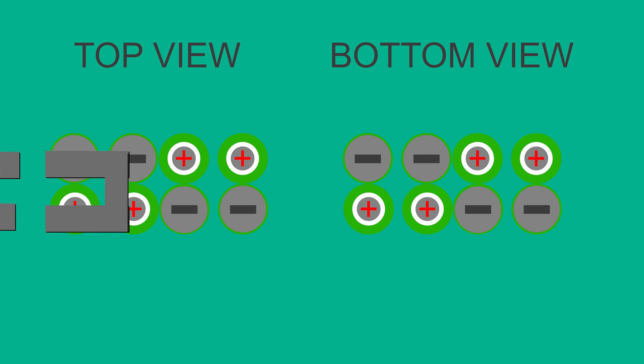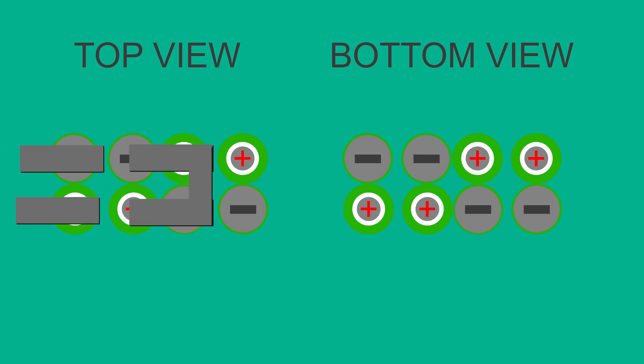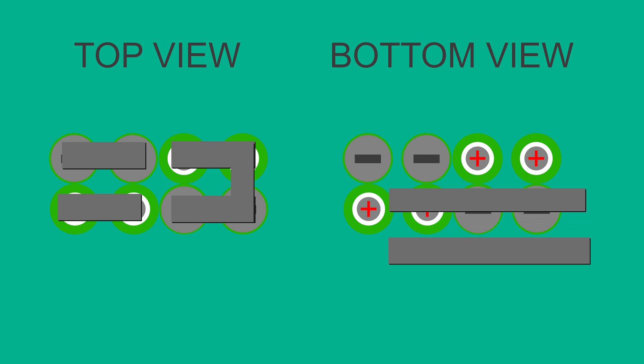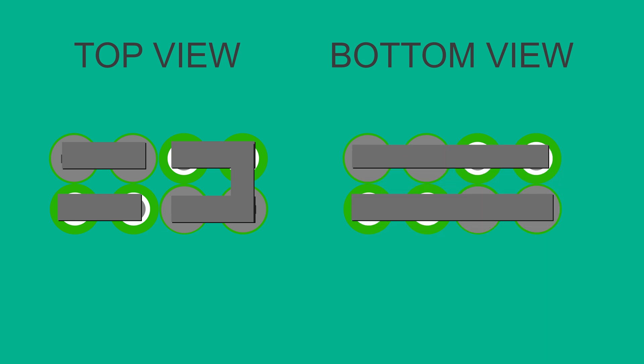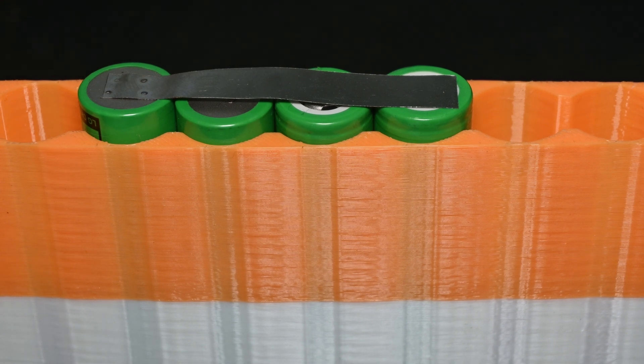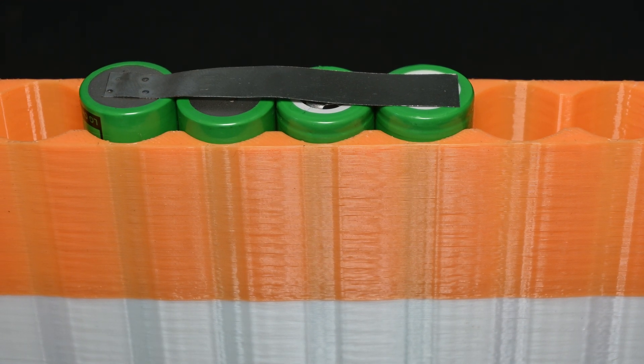In order to connect the cells up, you want to use this configuration to make it as compact as possible. These grey bars here are what we're going to use to connect the batteries. In order to join these cells together, you're going to need two things: first is a nickel strip, and the second is a spot welder.